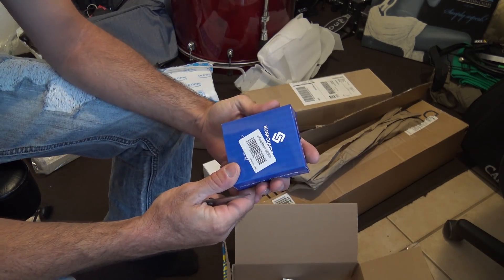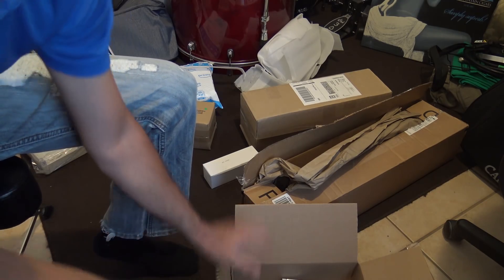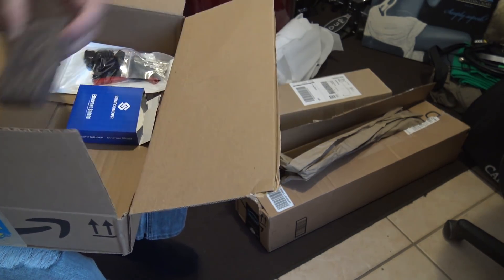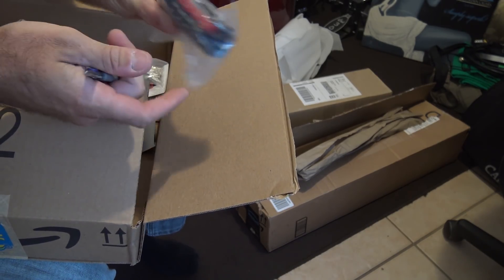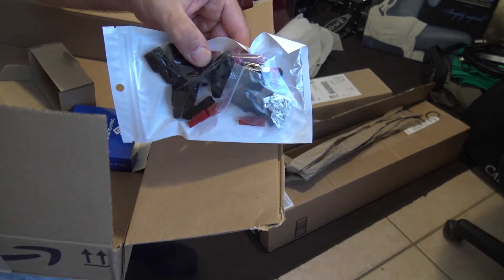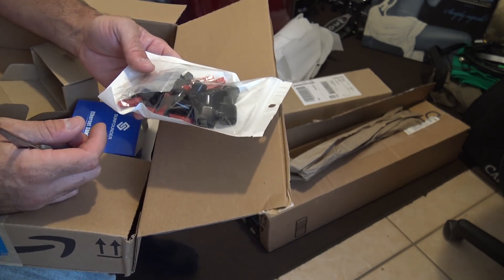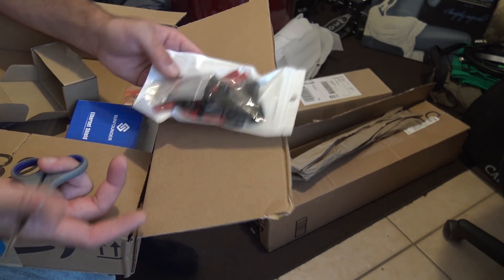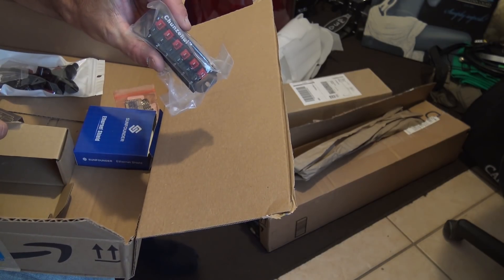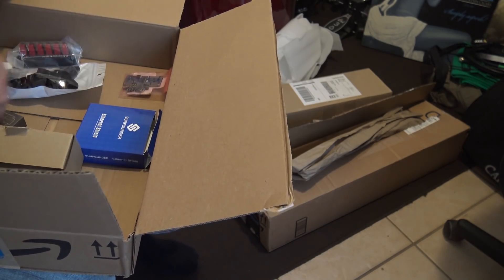Here is the SunFounder Ethernet shield — that's in there, haven't opened it yet. Here's the Arduino. This is the Anderson power pole strip so I can plug a couple of things in. I bought Anderson power poles because I wanted it to be halfway decent — crimp on the power poles for different things — more organized than just wire-nutting and electrical tape.